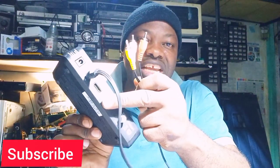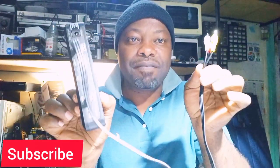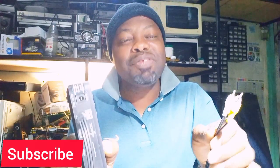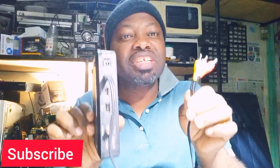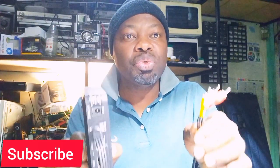But now, if you want to connect the second television or the third television — in the second room or the third room — what do you do?